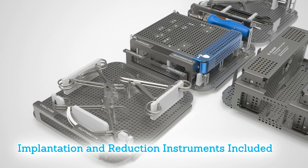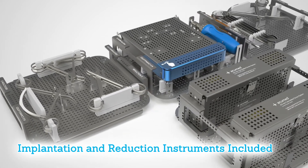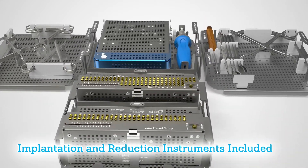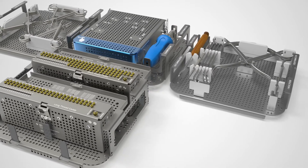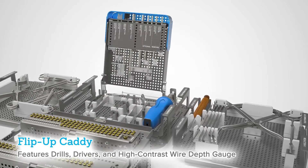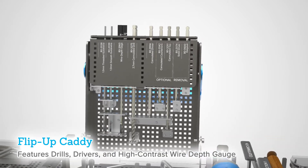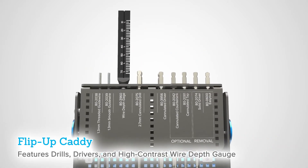An array of implantation and reduction instruments are included, intended to streamline surgery. This system offers common instruments for screw installation, fracture reduction, preparation, and screw removal. The flip-up caddy locks in an upright position for stability on the back table. It features drills, drivers, and a wired depth gauge with large high contrast markings designed to help with readability.